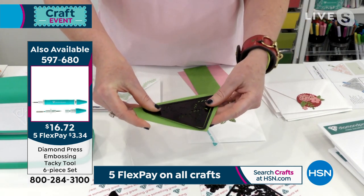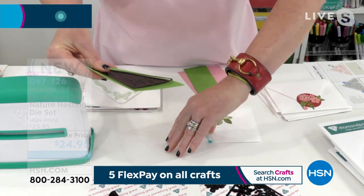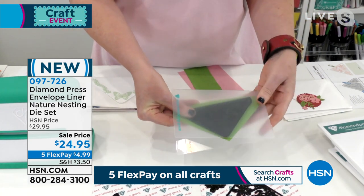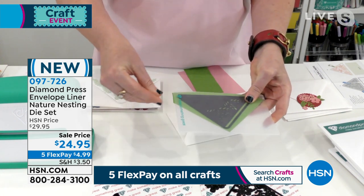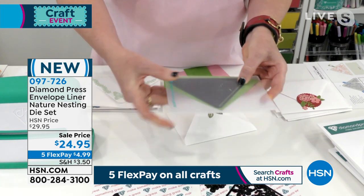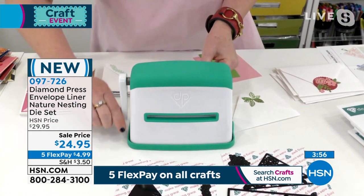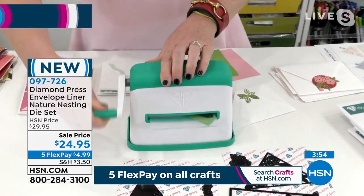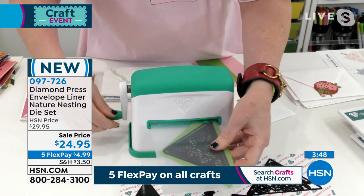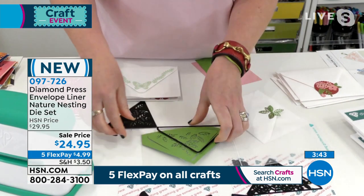You're going to take your triangle die and whichever pattern paper you want. I'm going to put it inside my folder — you get the folder with it as usual — and we're just using small pieces of paper. I roll this through and you'll notice I'm not straining. Yes, this will work with other die cutting machines too.